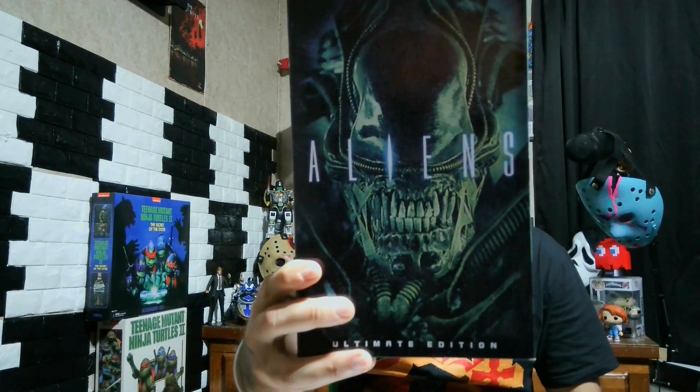This comes with the facehugger, the baby alien, the chestburster, the egg, and the Xenomorph. So let's take a look at the box.